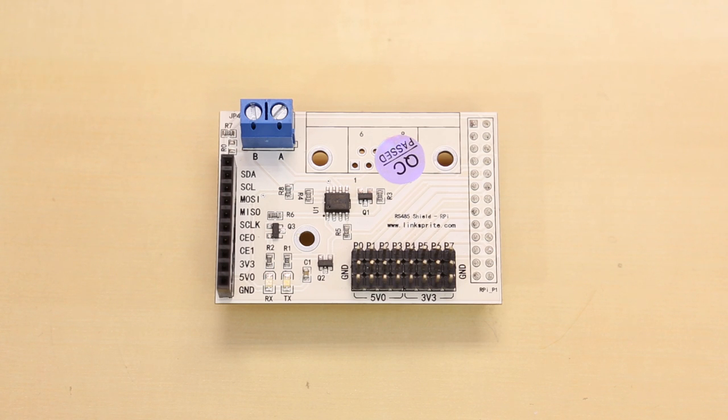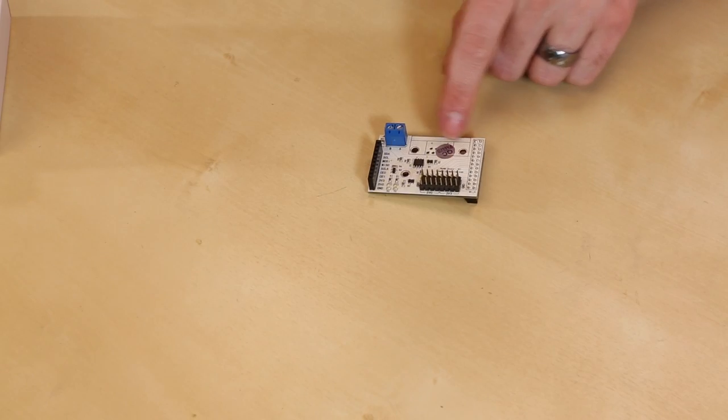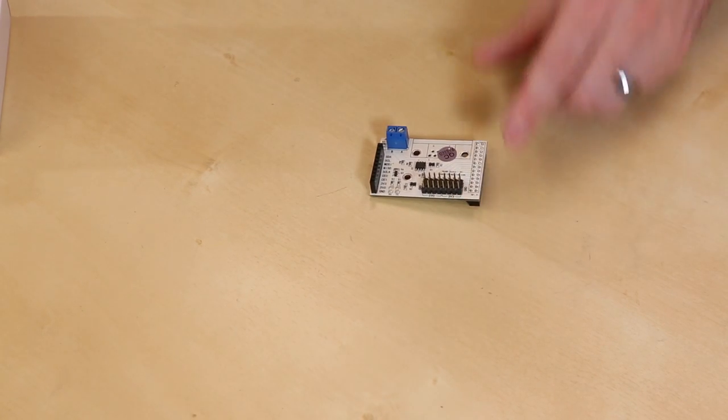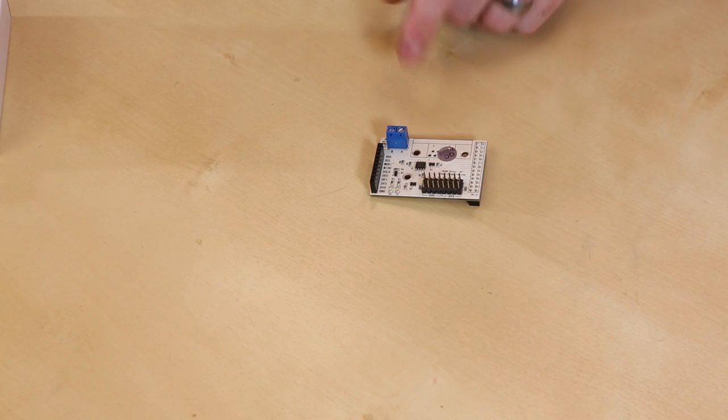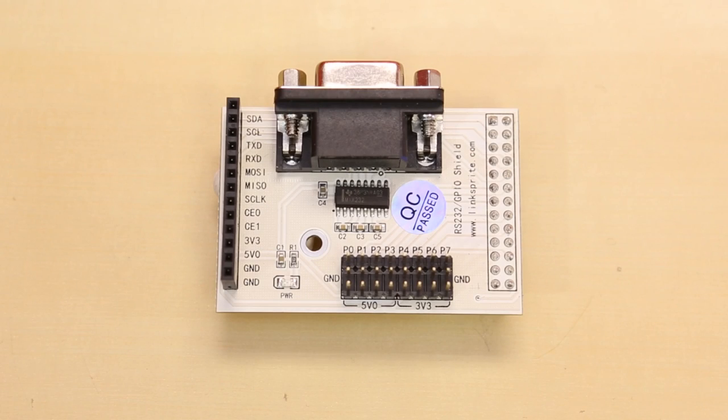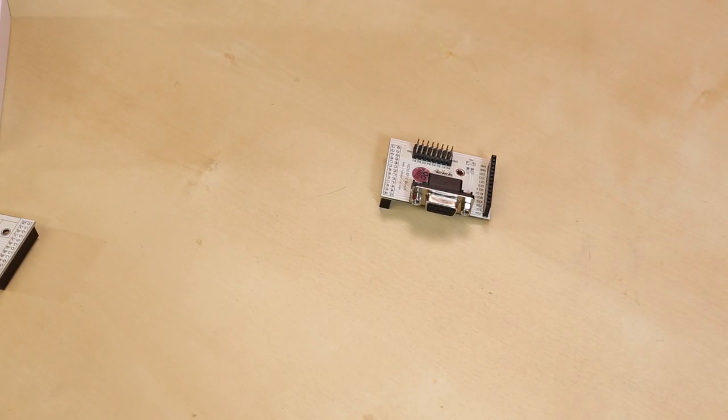This is the RS485 board. As you can see, we've got a DB9 header here, so you can solder in your own DB9 connector if you want. We have some pins broken out here and there, and then we have our two screw terminals for the RS485 interface. Additionally, we also have a board for the RS232. This one does have a DB9 jack, which is the common connector for the RS232 interface.